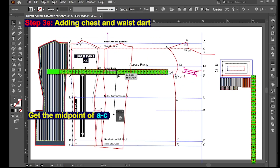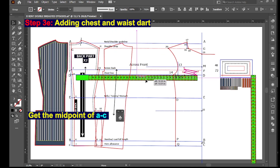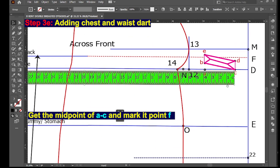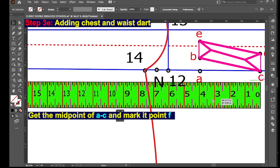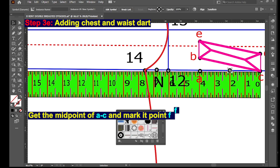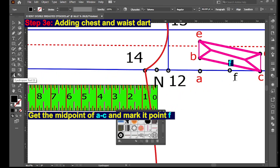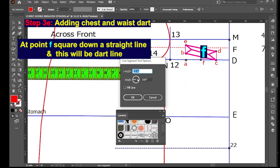Get the midpoint of A to C and mark it point F. At point F, square down a straight line — this will be the dart line.